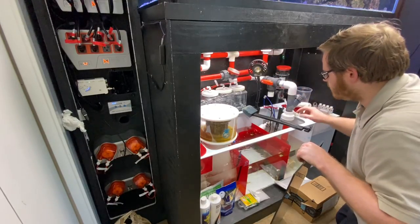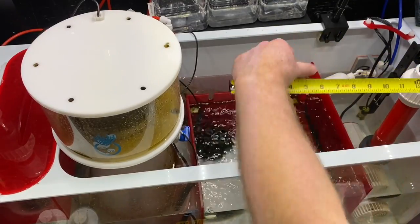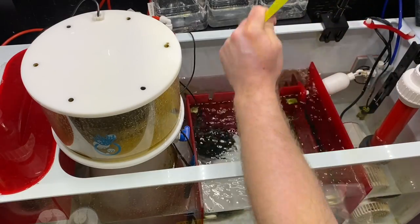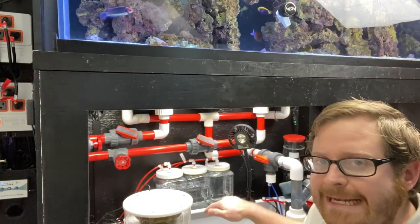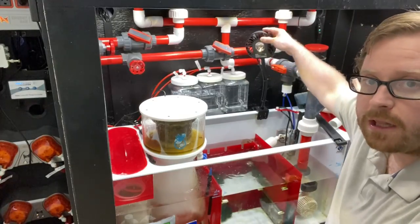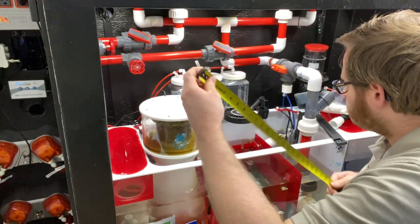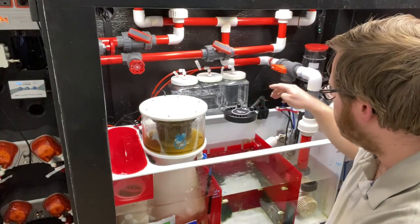Now that we have our acrylic, the next step is to measure this area. Let's lift the light out of the way and move the scrubber. We want to measure from here to here — it sits at about 11 inches. Then from this point to that point it's 10 and three quarters. We need to cut the acrylic down to those sizes. We also need to measure how high it's going to go — the sweet spot is about seven inches high.